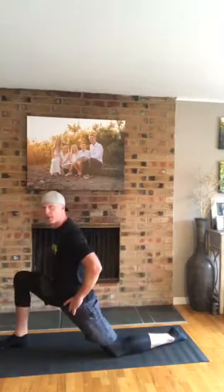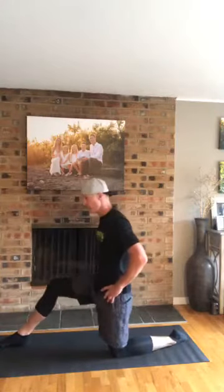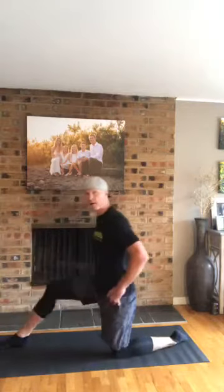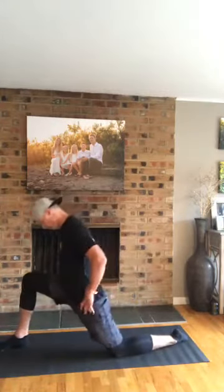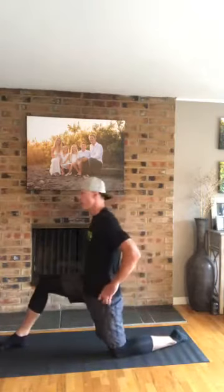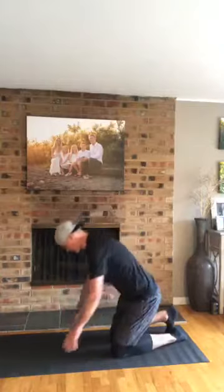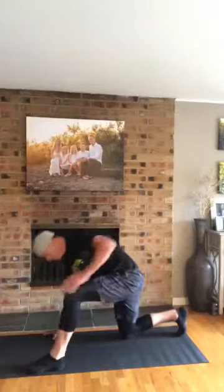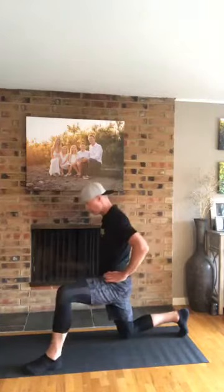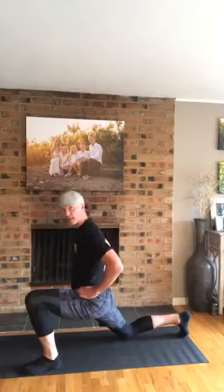Hip flexors are a little tight today, so I'm going to drop down and do a little hip flexor stretch — I'm going to keep this flowing though. Going in and then out — in, sit a little longer, a little rotation and out. Tight through my hip flexors — how about everybody else? Switching sides. Lean into that guy, keep these nice and loose. We're going to do lots of squats today too, little body weight squats.